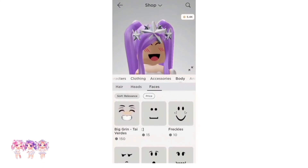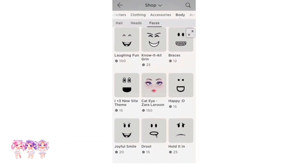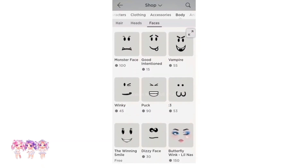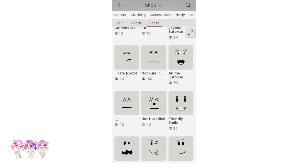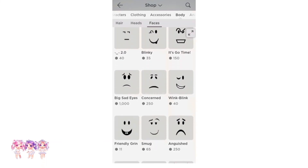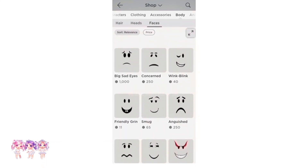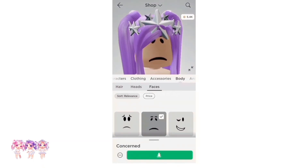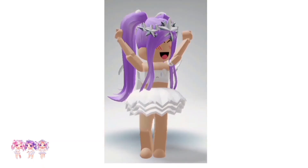Now go back and go to Body, then Faces. We have to find a specific face — it is called Concern and it is 250 Robux. So let's get it.